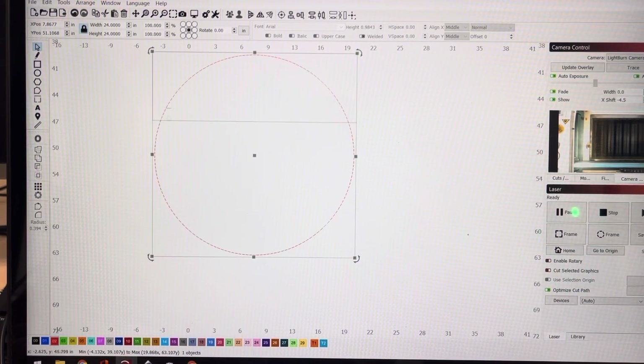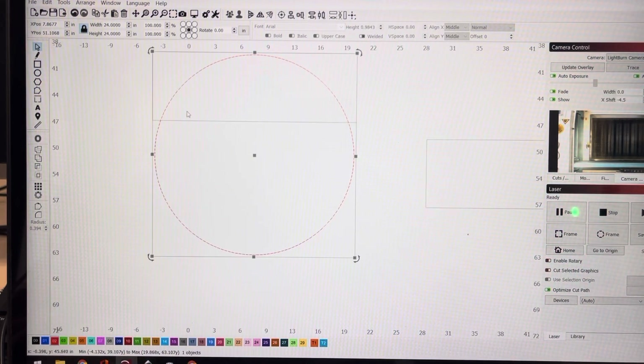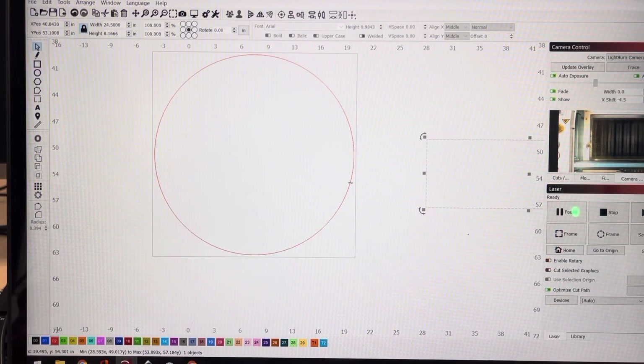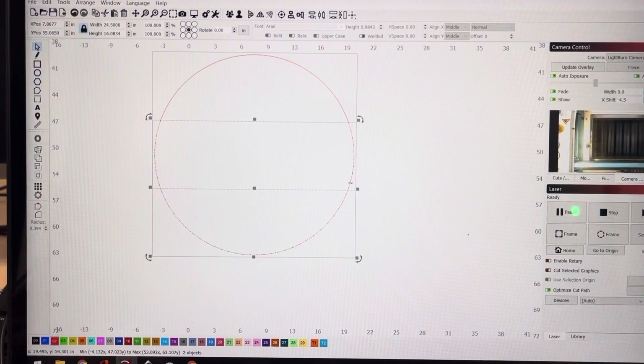We want to cut this circle into two sections, but I'll duplicate this rectangle because I'll need one in a second. Then select the circle, select the rectangle, come up to Tools > Cut Shapes — that cuts our circle into two sections, top and bottom, like you can see. Then we need to slice this bottom piece a little further, so I need to align that rectangle to center.